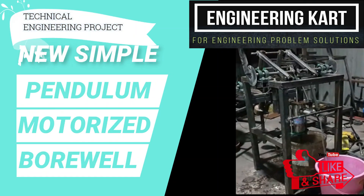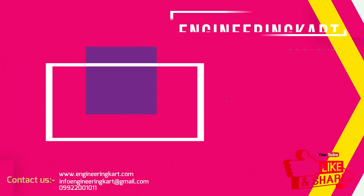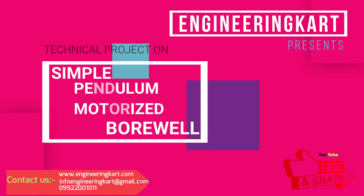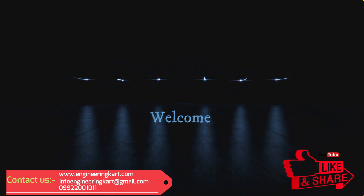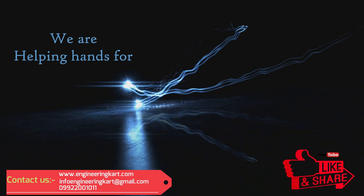Hello friends, welcome to our channel. We are bringing the best engineering technical projects for you. In this video, we will see a simple pendulum assisted motorized water lifting pump.